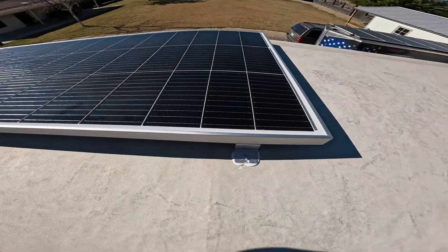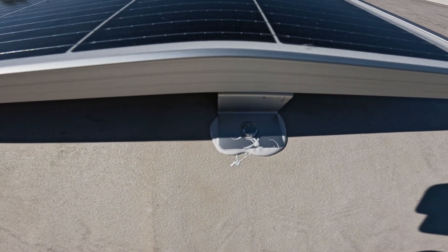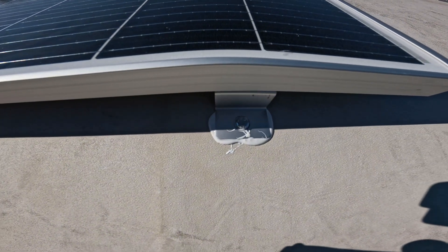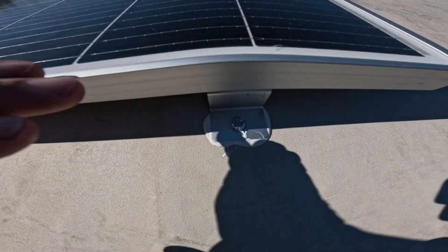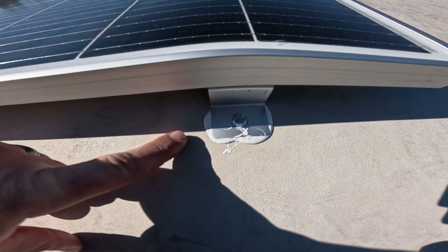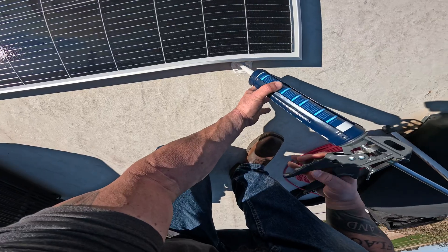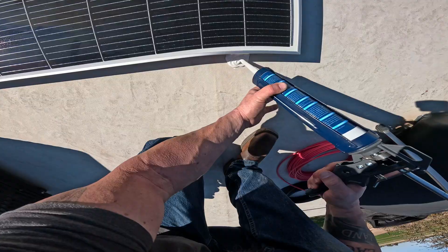The proper way to seal the feet is to use a self-leveling lap sealant like Dicor — that's a good brand the factory uses, though there are others. Put a dab under the foot, set the foot down, put your securing fastener in, and then go over the foot with the Dicor. Do not leave these feet unsealed or you will get roof damage.